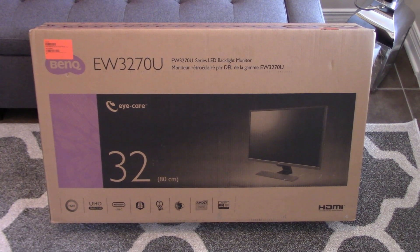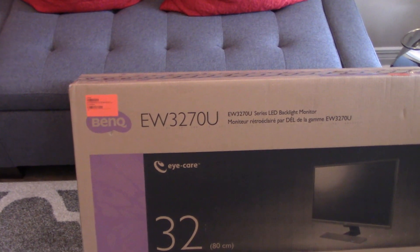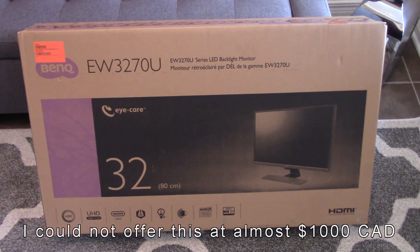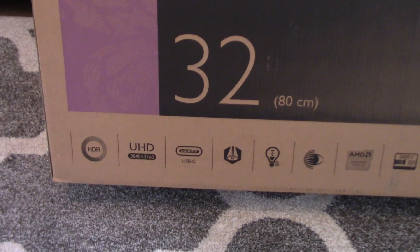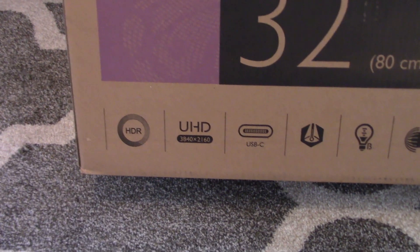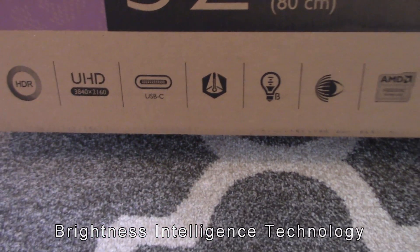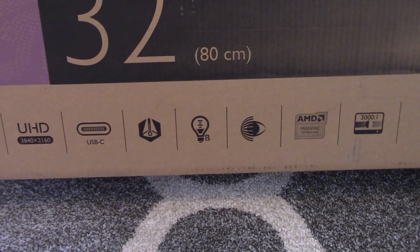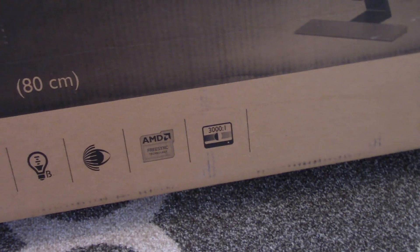Look at the package I got today from Amazon — a new 32-inch monitor from BenQ, the EW3270U. This model is about two years old, but I bought it now because the price has come down by almost half, so it's a good deal. I chose this one because it's 4K with HDR, has a Type-C input at the back, and features what BenQ calls Brightness Intelligence, which I need for my office. It also has low blue light, anti-flicker, FreeSync, and I have an AMD card, plus a good contrast ratio.